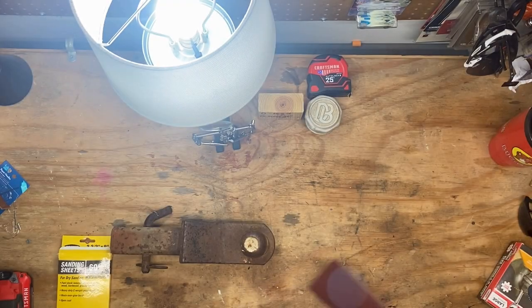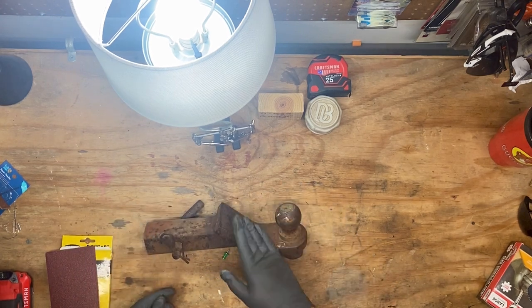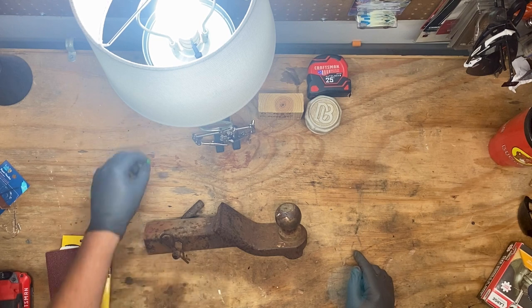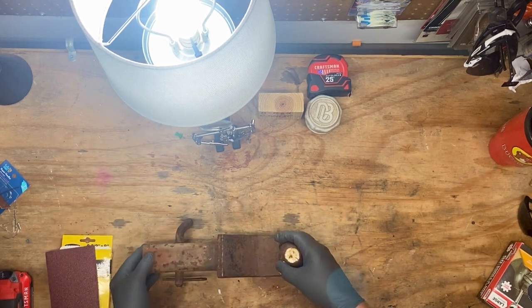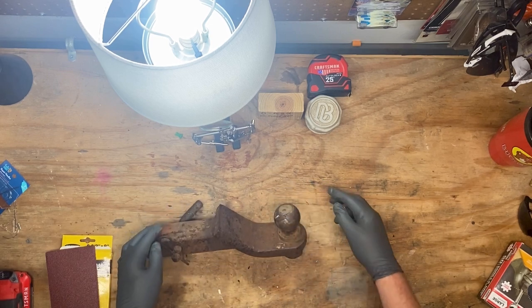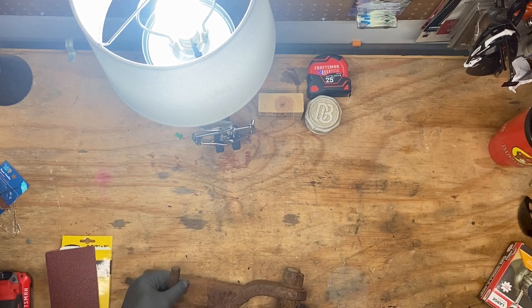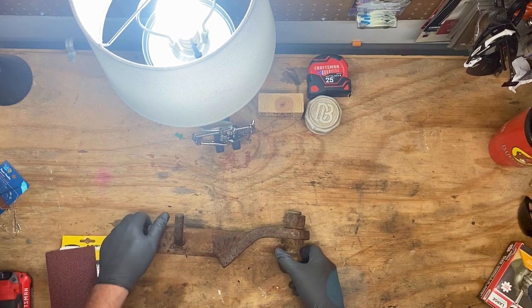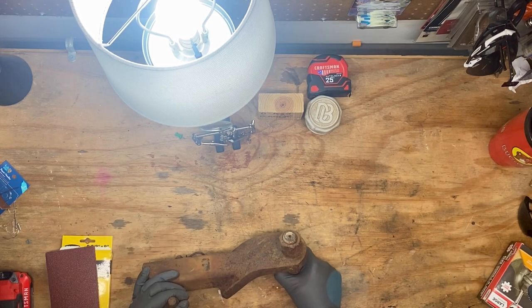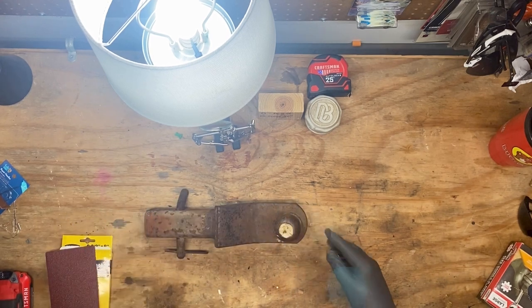Hey y'all, welcome back to B-rad Garage. We're just cleaning something up today. This hitch came with the Jeep when I bought it a little while ago. It's in great shape but it was already in the receiver, and as you can tell she's got a little bit of rust on her. Now down here in Texas we're pretty lucky - I know there's plenty of y'all that wouldn't call that rust.